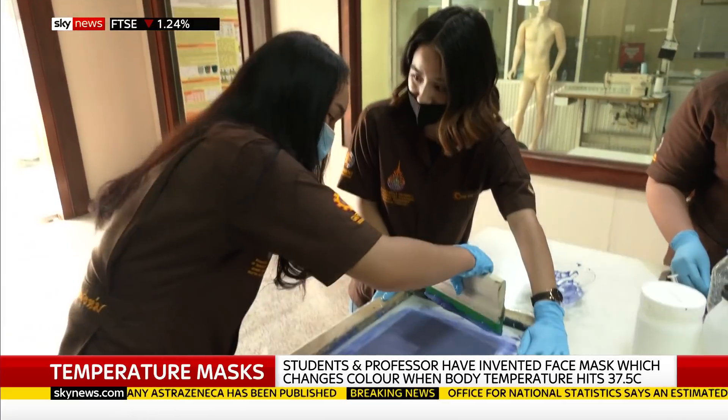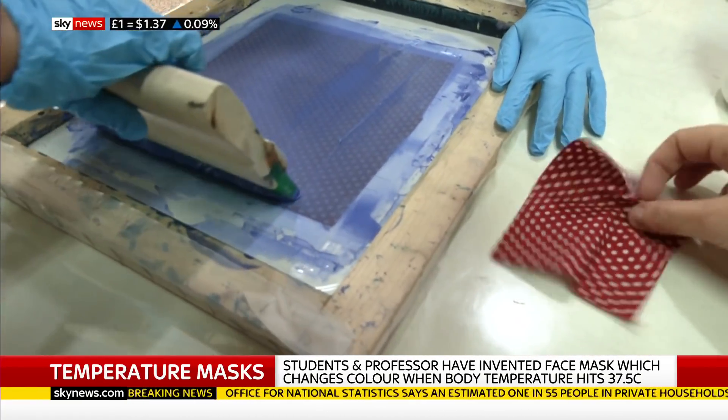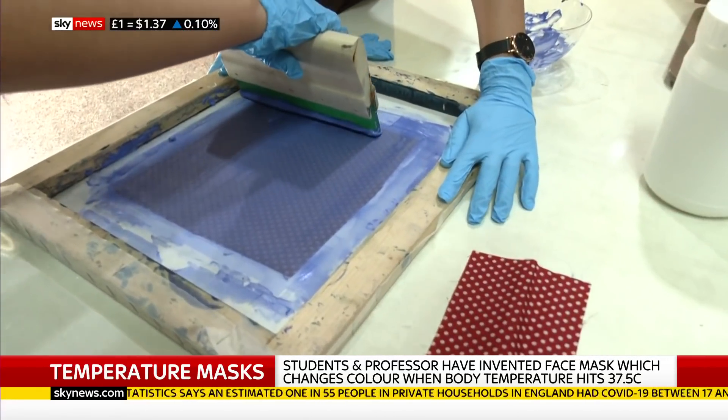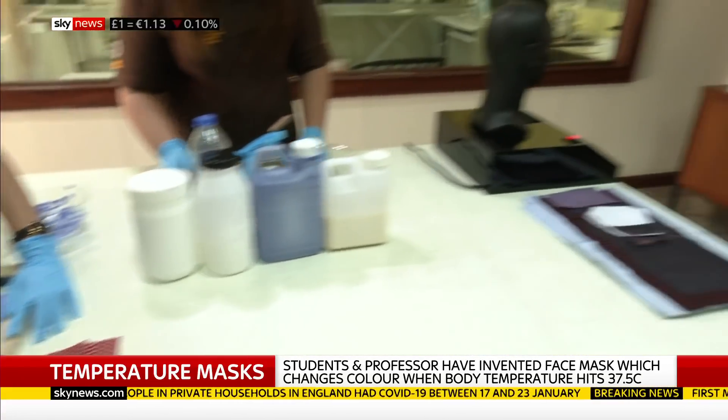Here we've got them putting on the second, that special thermochromic coating. What happens is the original material would be like this — red and white. They then put this coating on in two layers and dry it. And that really is the magic of this mask.